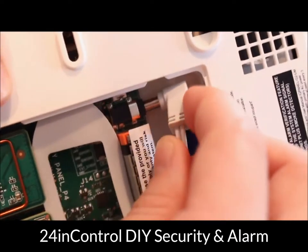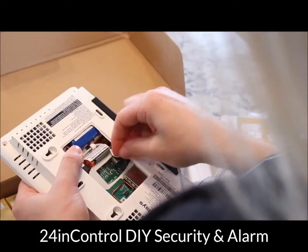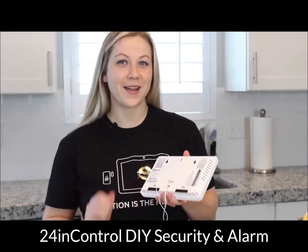Next, you're going to plug in the power supply. Run this cord behind the clip and into the strain relief. With the cord plugged in, now we can snap the cover back into place.